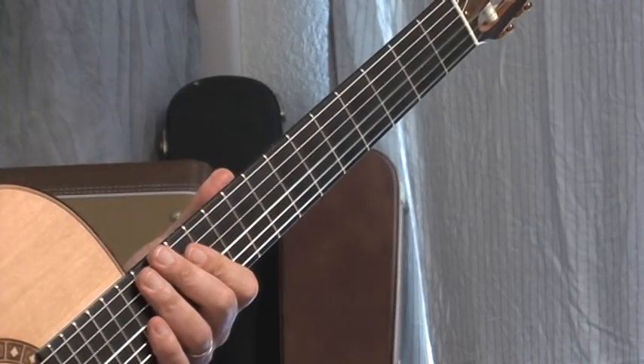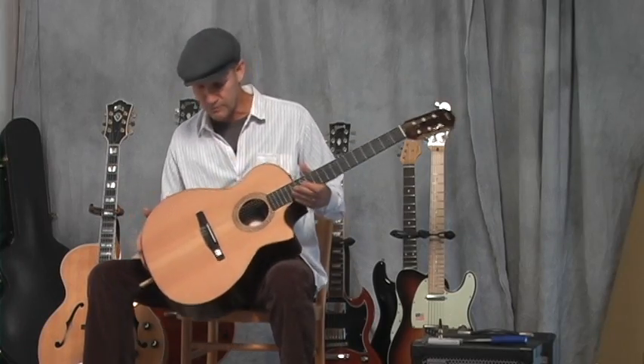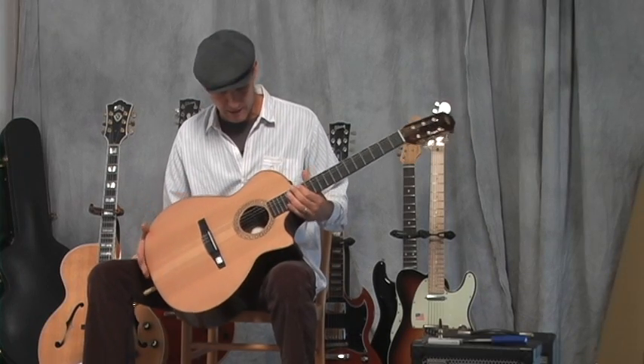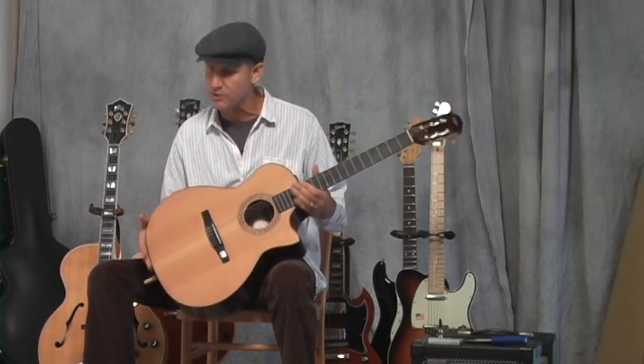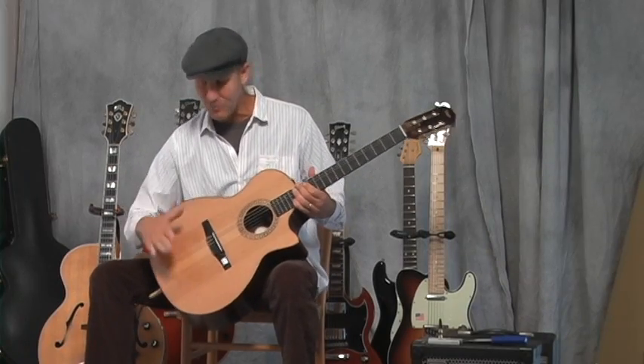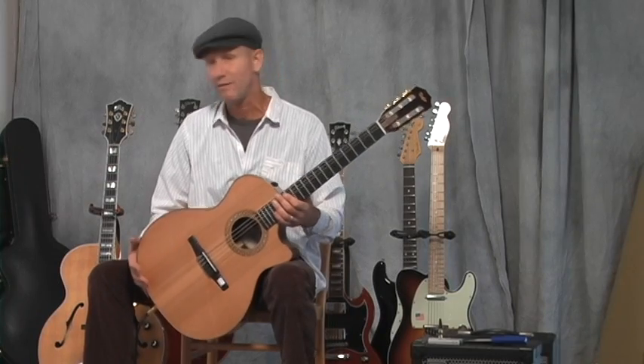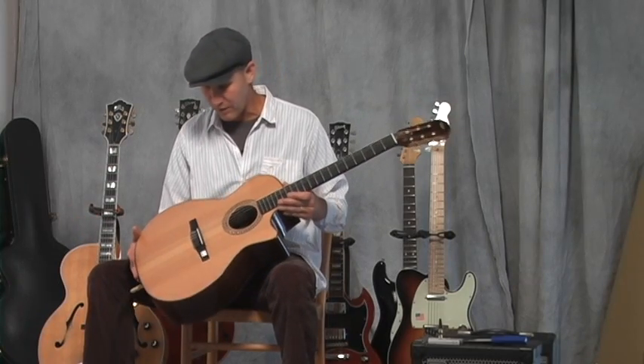I'm coming to you today with the fact that I don't know this instrument very well. I don't own one. I borrowed this guitar from the guitar shop in Laguna Beach. You can see the price tag is still on there. We'll get into the price later, but I will describe it and give you my honest opinion.